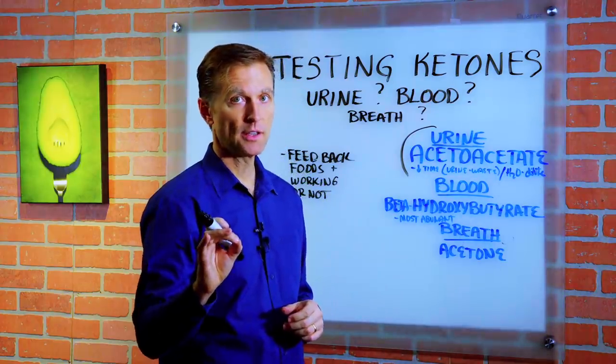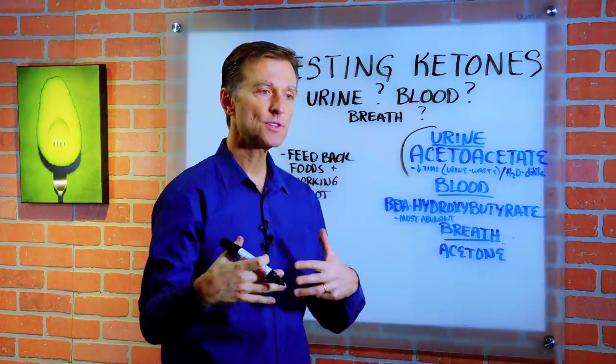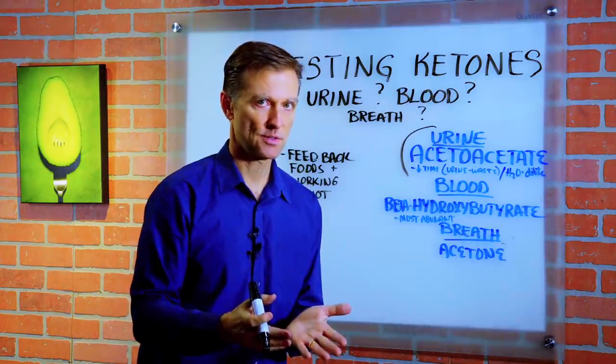Hi guys, I'm here to answer another question on what is the best way to check your ketones when you're first starting out doing ketosis, as a beginner.